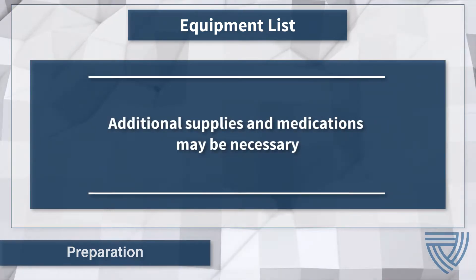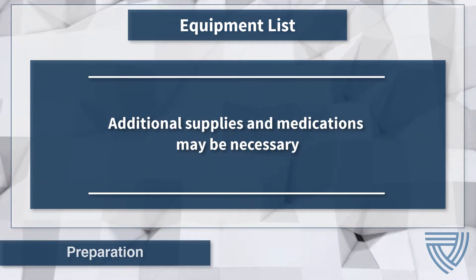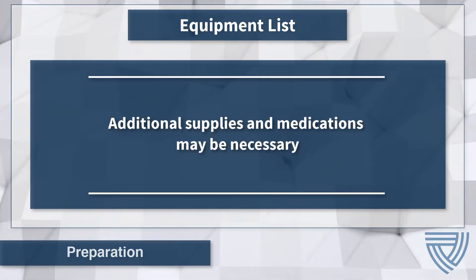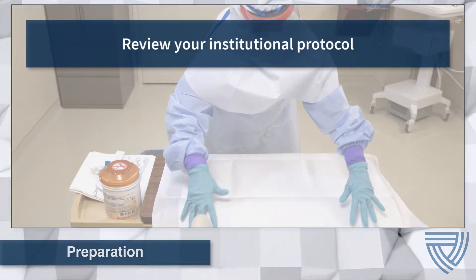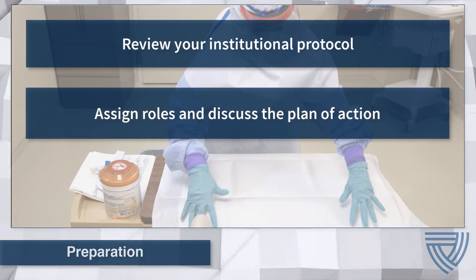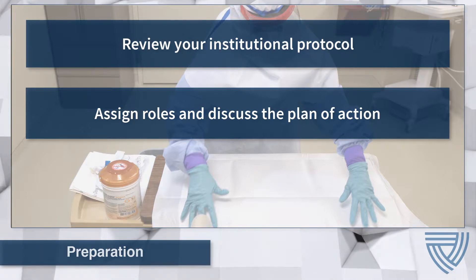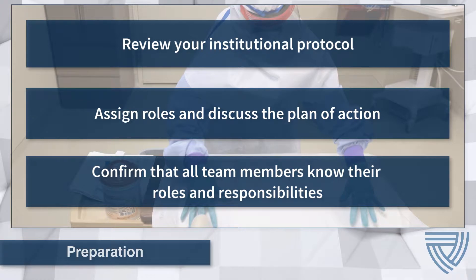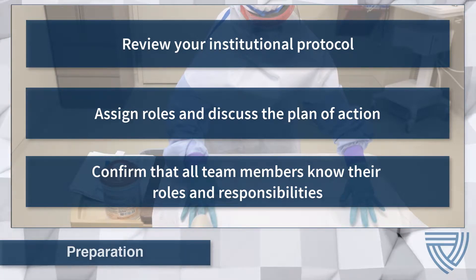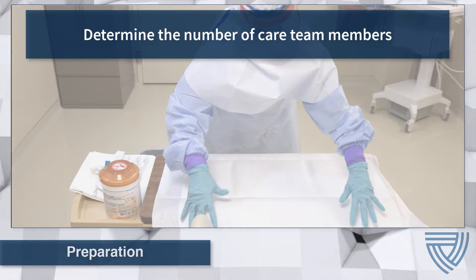Equipment and supplies for the procedure should be gathered in advance and transported into the room per institutional protocol. Extra or backup supplies should be prepared and made ready to pass into the room if necessary. When placing a peripheral IV, always follow institutional protocol. Assign roles and discuss the plan of action to ensure staff understand their role in the procedure — for example, determine who will place the PIV and who will observe. Confirm that each member of the care team knows and understands their responsibilities, and provide just-in-time training if necessary prior to the procedure. Institutional protocol should define the number of care team members required, taking patient acuity and clinical condition into consideration.